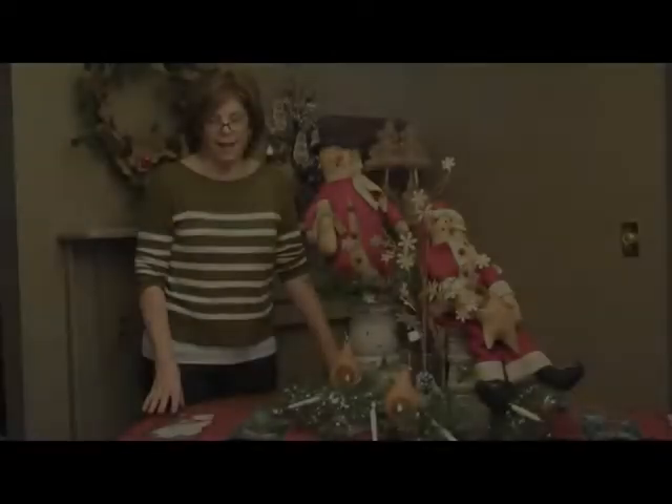Hi! Nobody gets more excited about the holidays than me. I love trimming the tree, doing the outside, but my favorite is the holiday table. That is the center of your family where you show your love, support, and you have a lot of fun. So I'm going to have three different table arrangements on this table today and show you three different ways to do your table.